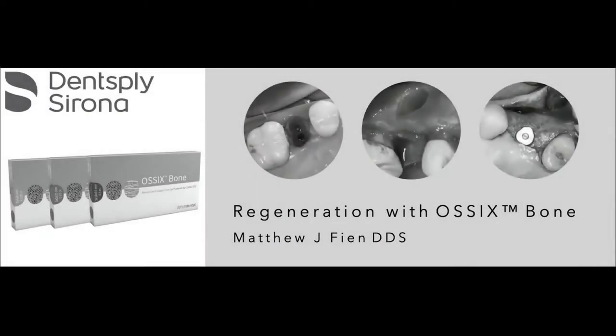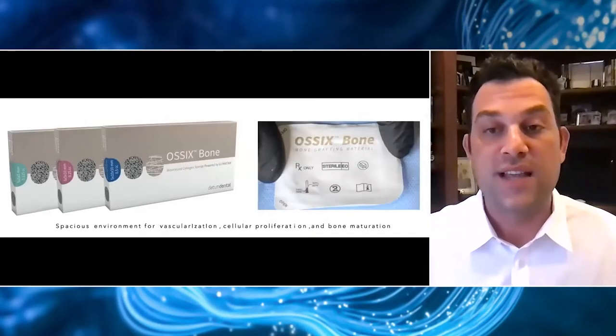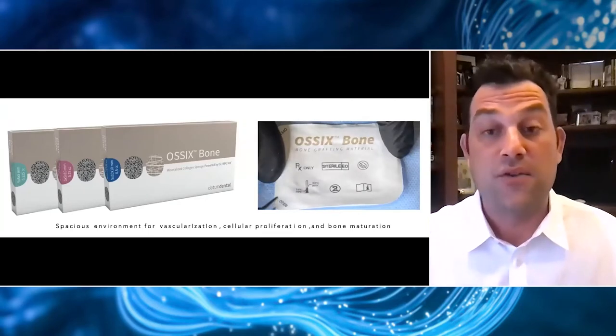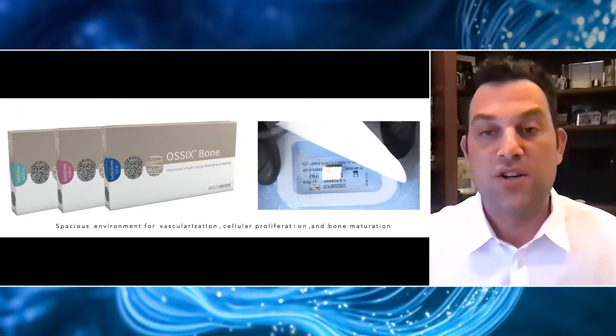We're going to be talking about Ossix Bone, which is a mineralized collagen sponge that we can use for a wide variety of procedures. As you can see, Ossix Bone comes in three different sizes. At first glance, it really looks very similar to a lot of the other socket grafting materials that are out there — collagen sponges and things like this.